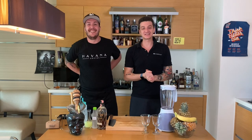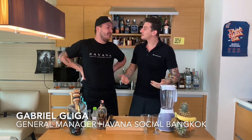Hello guys, welcome back to Cocktail Kitchen. We're making drinks and I'm here joined with Gabriel from Havana Social. Hey Valentin, thank you for having me in your cocktail kitchen.